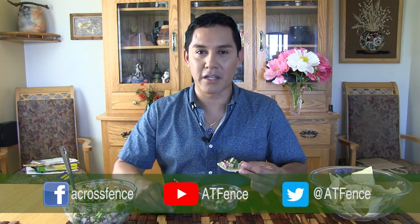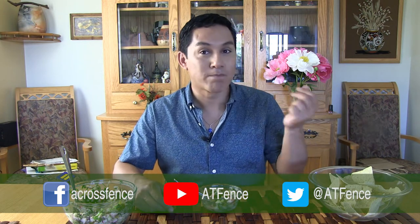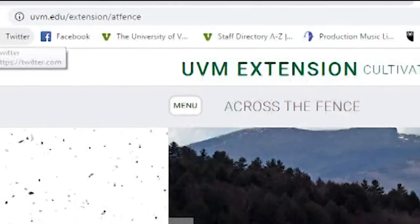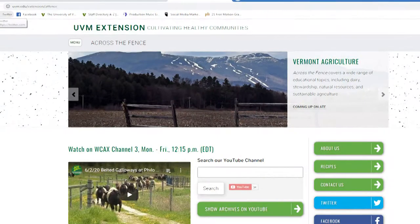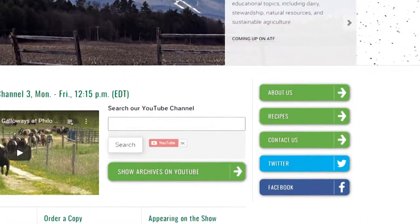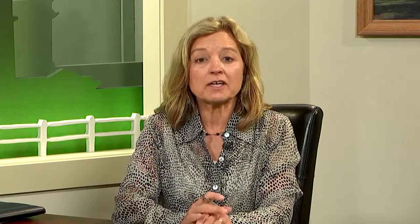Also remember to follow us on social media for more Across the Fence content delivered right to your computer or your phone. Happy cooking! As always, you can find our recipes on the Across the Fence website. From the kitchen, we head to the garden. Here's Leonard Perry with some tips on growing your own potatoes.